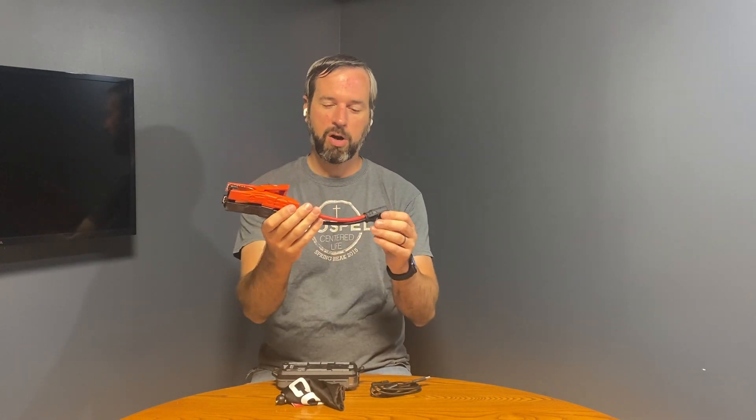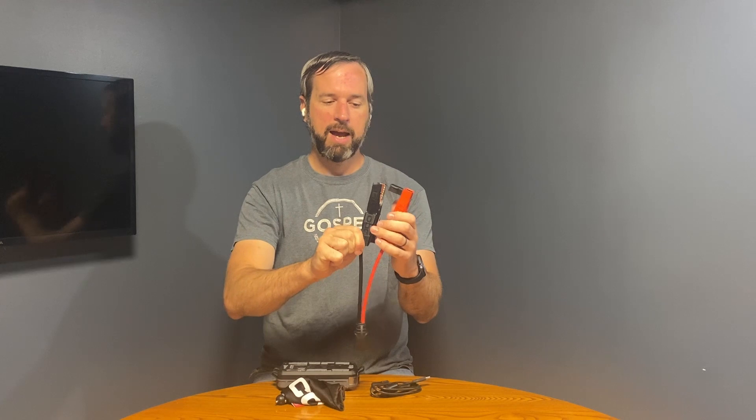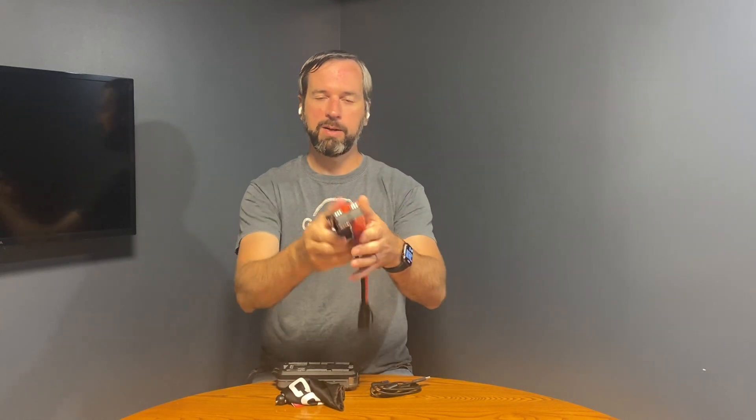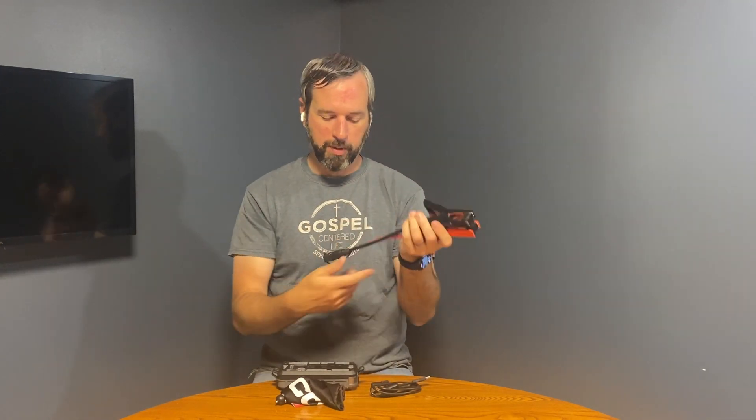To jump your vehicle or car, you've got these two alligator clips. They come with this nice little cable block too. I like the block because it keeps things simple and clean for wrapping up and storing in the bag — I think that's really nice. You just plug both of these in, plug it into here, and then it fires right up.